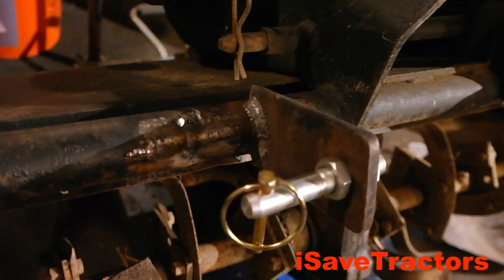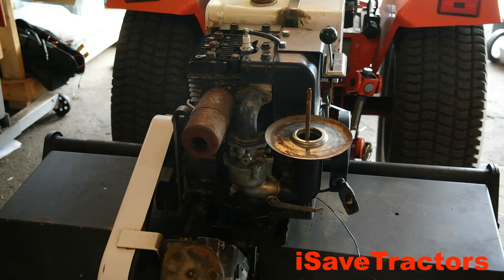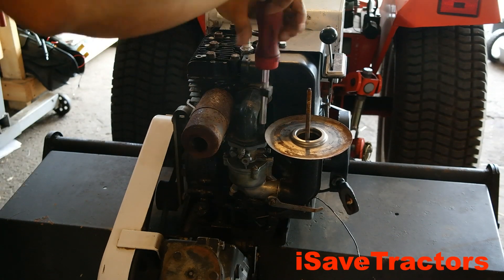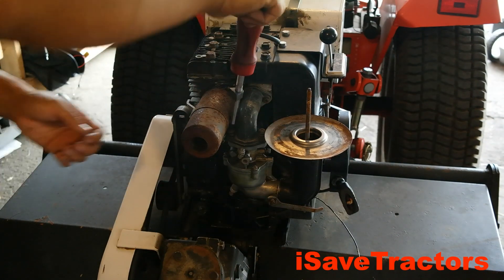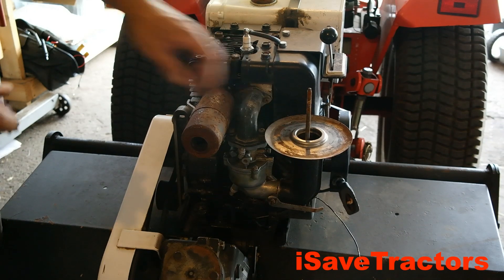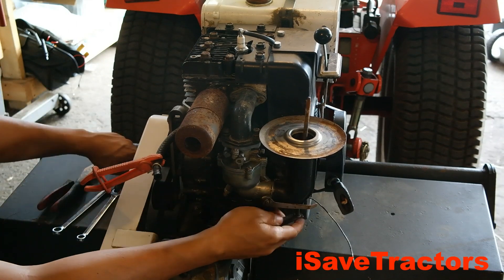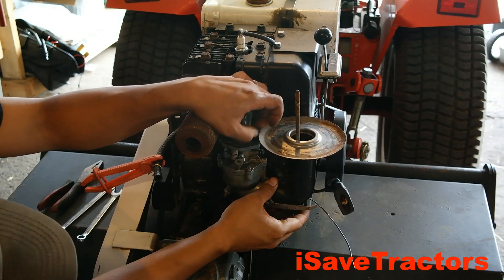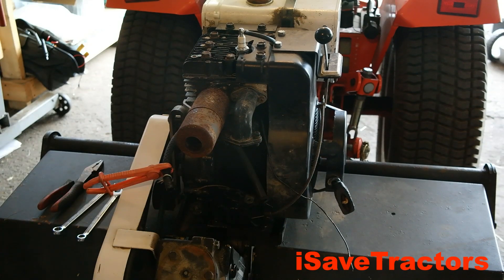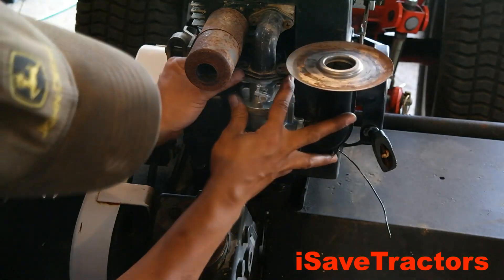Now I'm about to replace the original medium flow jet carburetor made by Briggs and Stratton on this engine and replace it with our iSave Tractors medium flow jet carburetor. To remove the carburetor you just remove these two quarter-inch by 20 screws that hold it to the bottom of that manifold. After you remove those two screws there's a little mounting bolt on the bottom that holds that air filter elbow in. You just undo that, and after the two quarter-inch screws are gone you should be able to remove it and remove the linkages, and that's it.